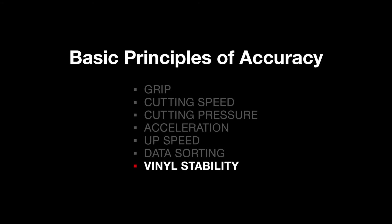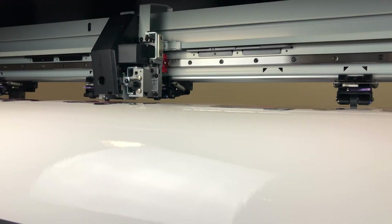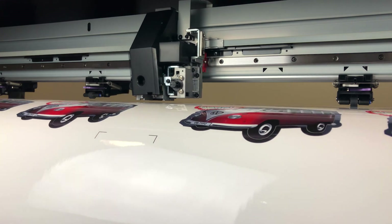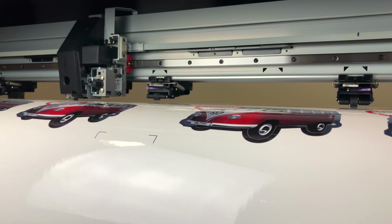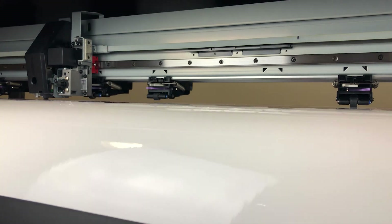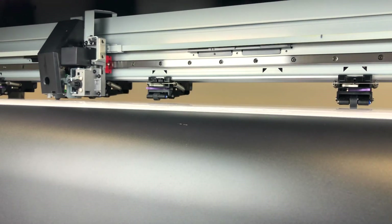Vinyl stability: vinyl is not a particularly stable media, especially compared to polyester. It will expand and shrink depending on heat, humidity and ink saturation, and some vinyls are more stable than others. For example, vinyls that have a silicon coating on the paper backing sheet are less susceptible to moisture. Therefore, when printing and cutting, it should be noted that the dimensional stability of the media may vary significantly. By observing these basic principles, cutting accuracy and stability should be improved.